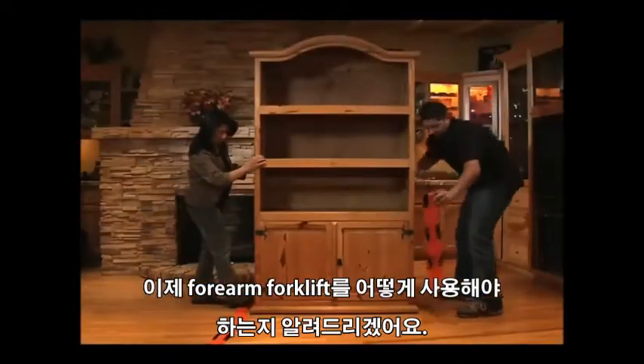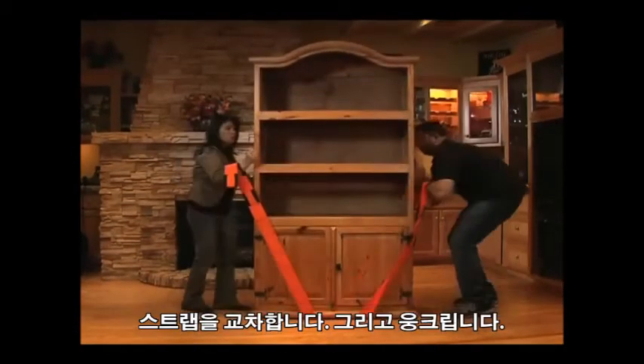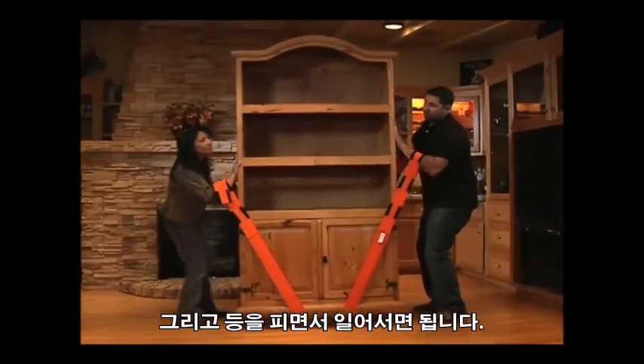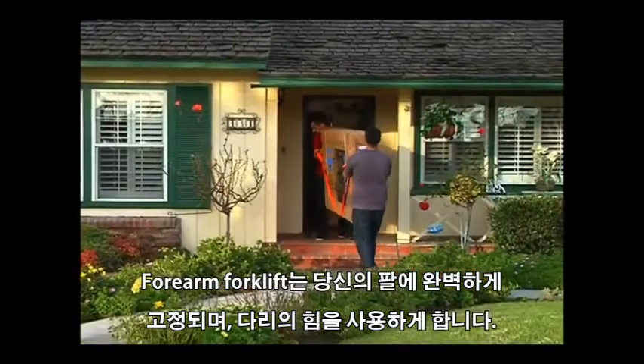Here's how our lifting straps work. Lay the straps on the side of the item. Tip and kick the straps underneath. Cross the straps. Squat. Insert up to your forearms. With your back straight, just stand up. The Forearm Forklift lifting straps make your forearms a fulcrum and use the strength of your legs.